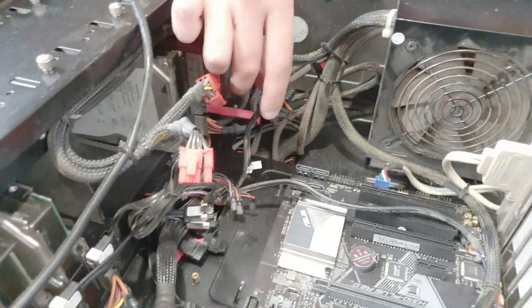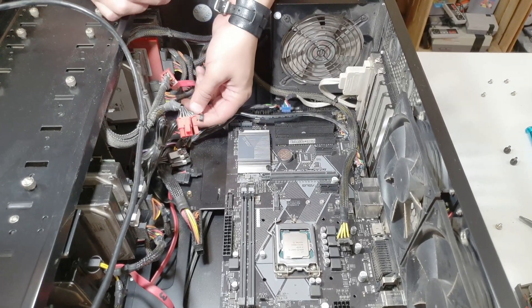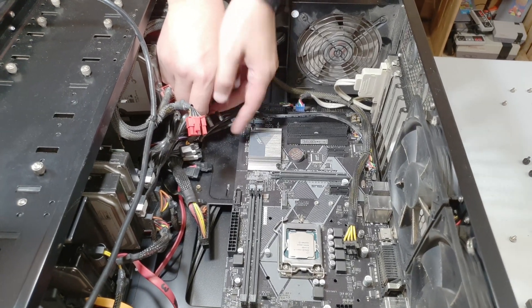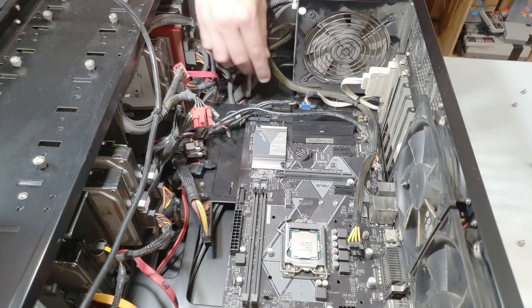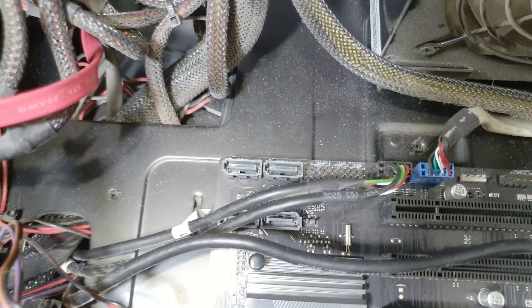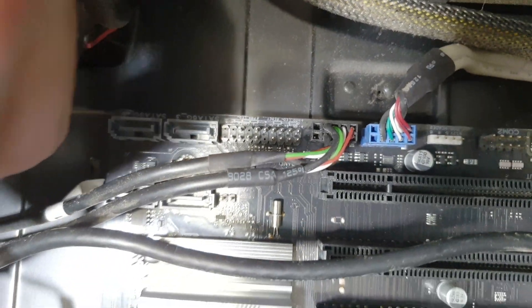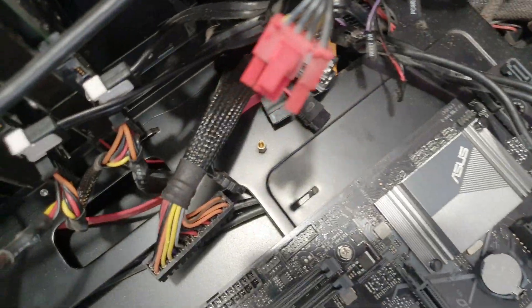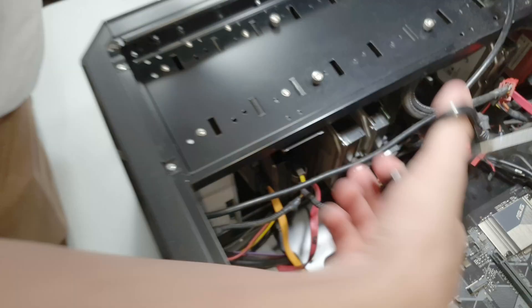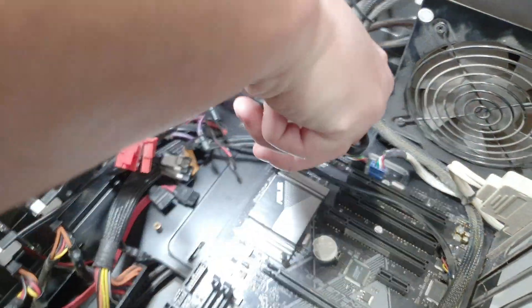This is the front USB 2 connector. You have to take your power button, reset button... and here you have the LED lights and you have to put them in the right spot. You don't always know exactly where to put them, and sometimes the cables are too short — in this case they are, so we'll have to cut some zip ties.